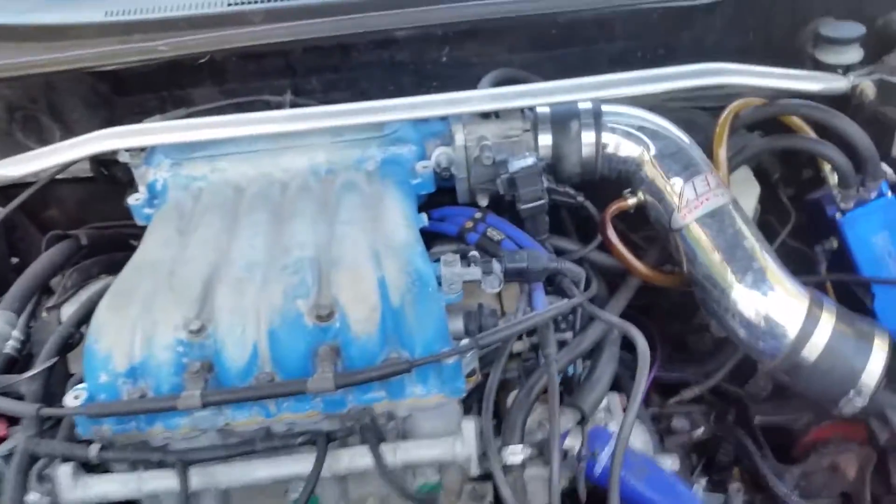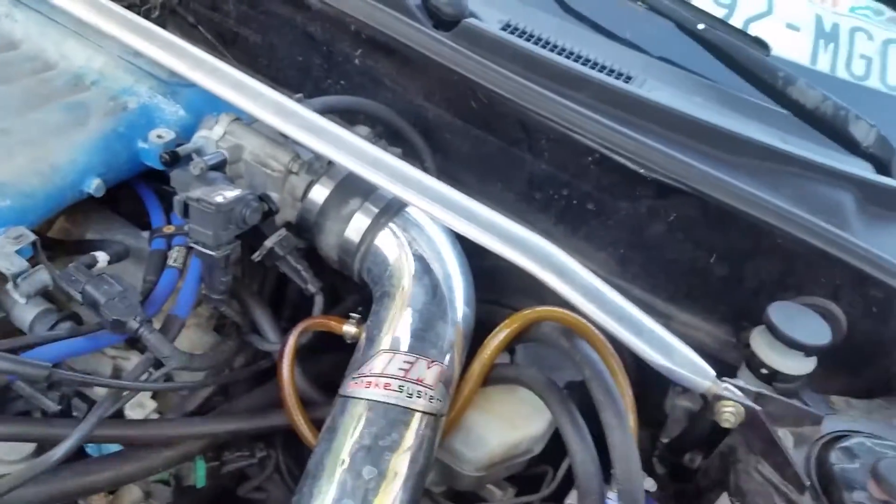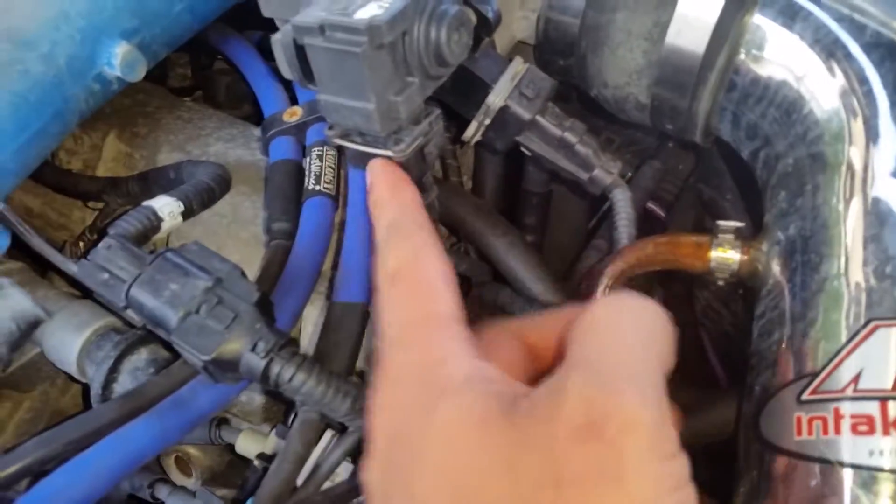The first thing I need to do is take out the intake right here, take out this strut mount bar, take that out, disconnect these sensors, pull this whole throttle body out, and remove all these bolts and stuff.